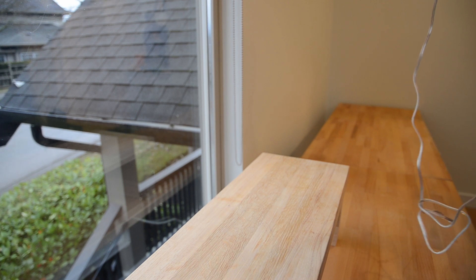My dad is like a foot taller than my mom, so we got a custom-built monitor stand — he made it himself out of pieces of wood. My mom does not need that. We created a monitor stand out of old pieces of wood so that his monitor could be higher up, which is better for his posture.